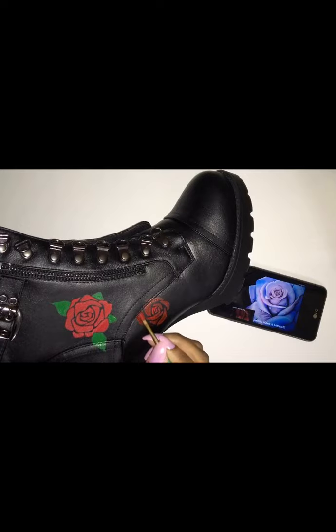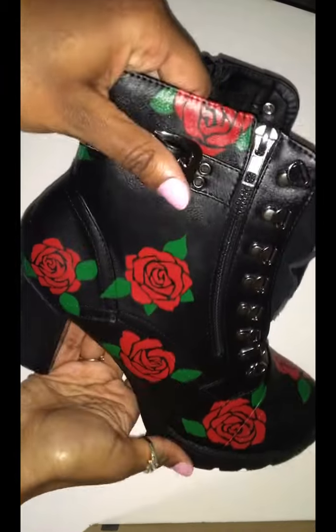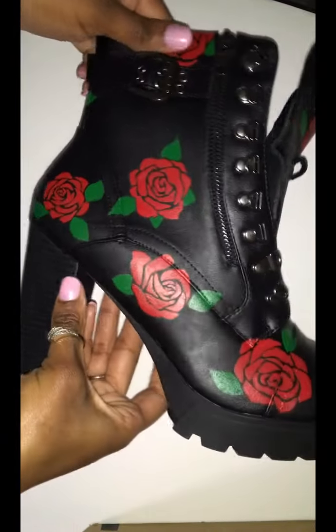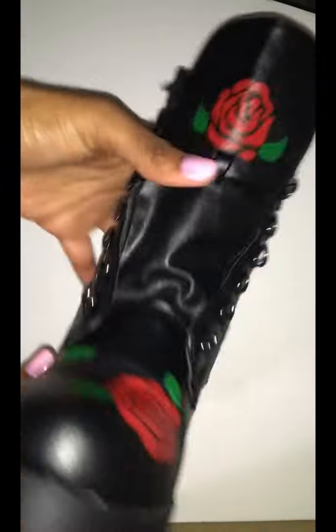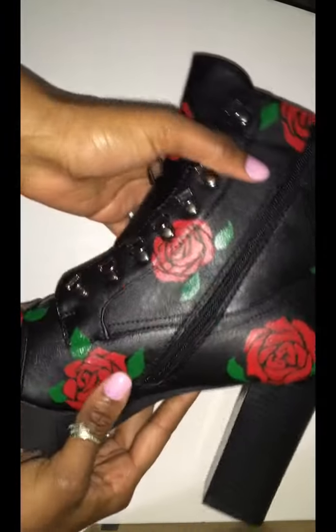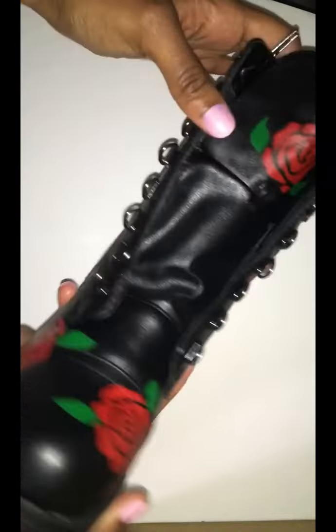This took longer than I thought it would take because I was doing it in between work — come home from work, put in one layer. And there's the end result. I didn't want to just leave it like that because it looked too simple, too basic to me, so I wanted to add some gold cracks in between the roses.